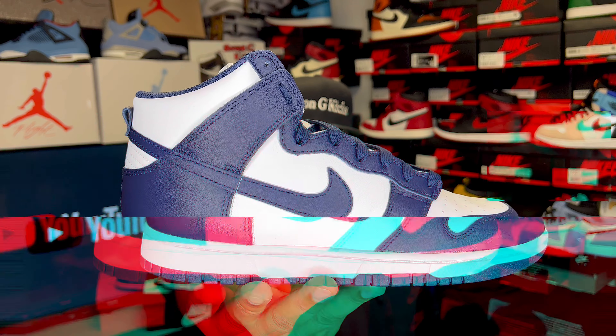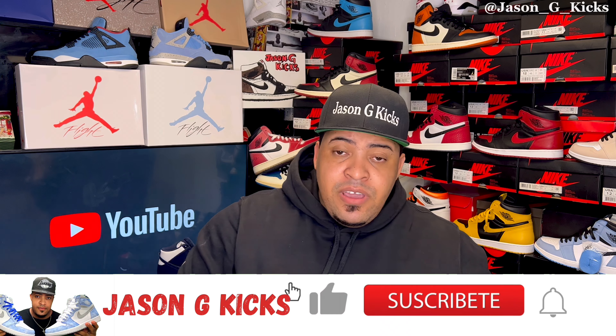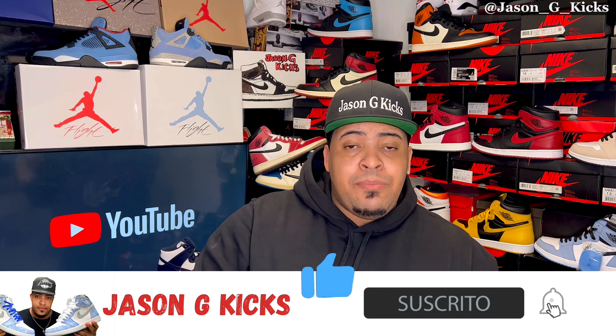But before we go into the shoes, please hit the thumbs up if you like the content. Also go and subscribe to the channel if you haven't already. Activate the notification bell so you can be notified whenever I upload a video, which is every single day. Also go follow me on my Instagram and TikTok as Jason J Kex.